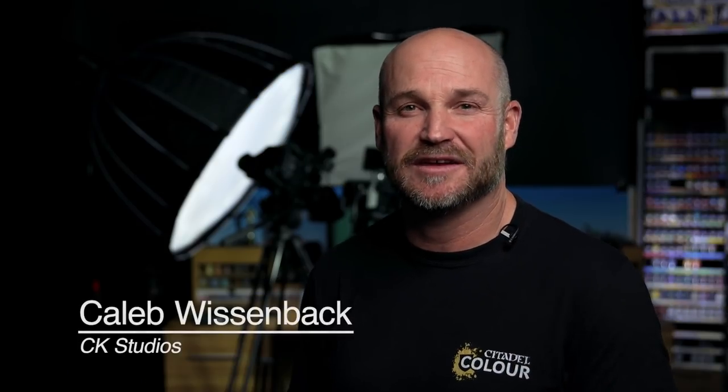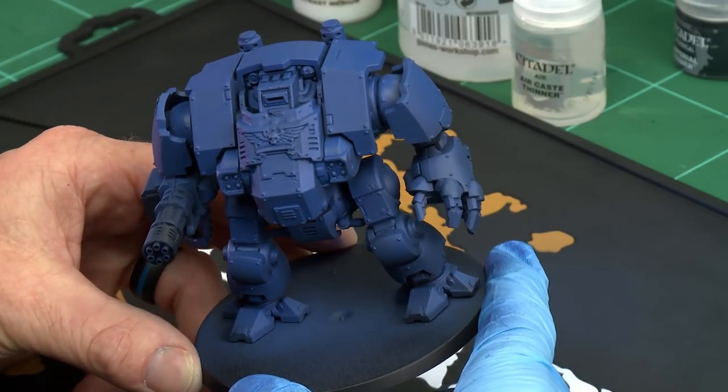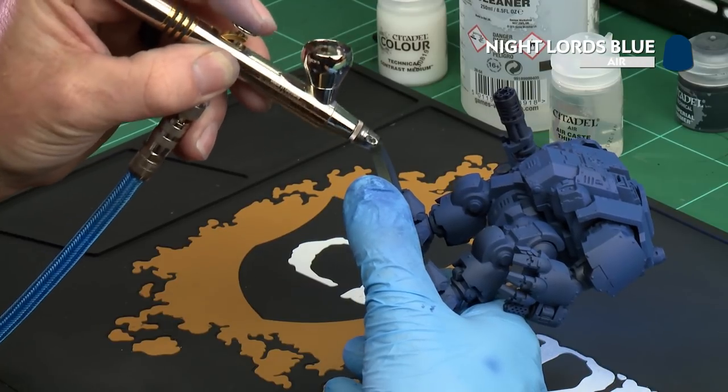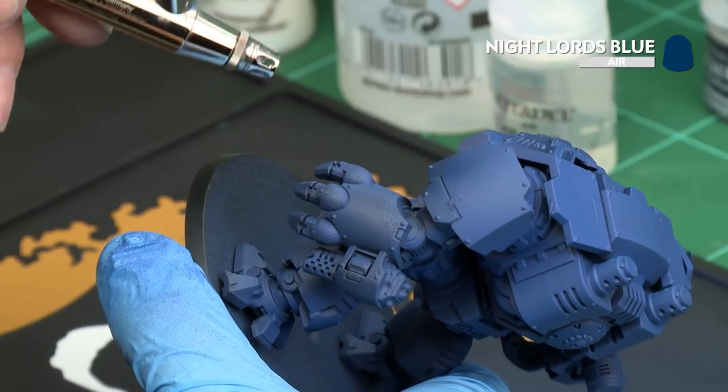In this video, we're going to show you how easy it is to apply a shadow using the Citadel Air paint range. Shading a model is simple. Using our all-over base-coated model, we're going to take a darker tone — in this case Nightlord's Blue — and we're going to start to apply it where I think the shadows would be, to richen and deepen those shadows and reinforce them.